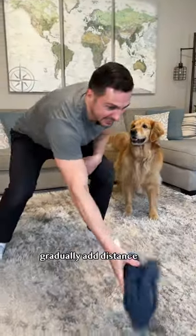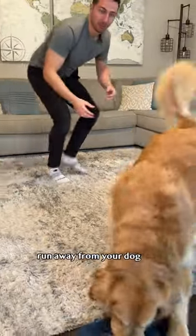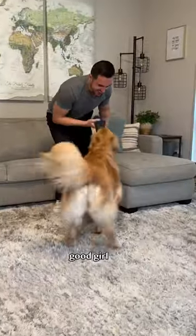Step three: gradually add distance. Yes! Run away from your dog when they grab it. Good girl!